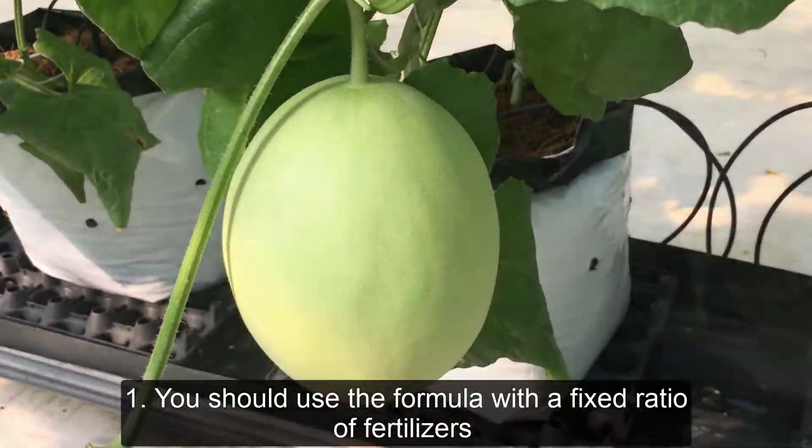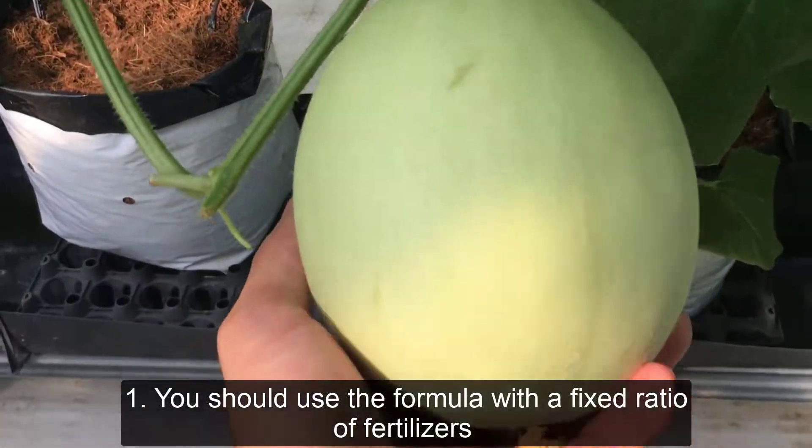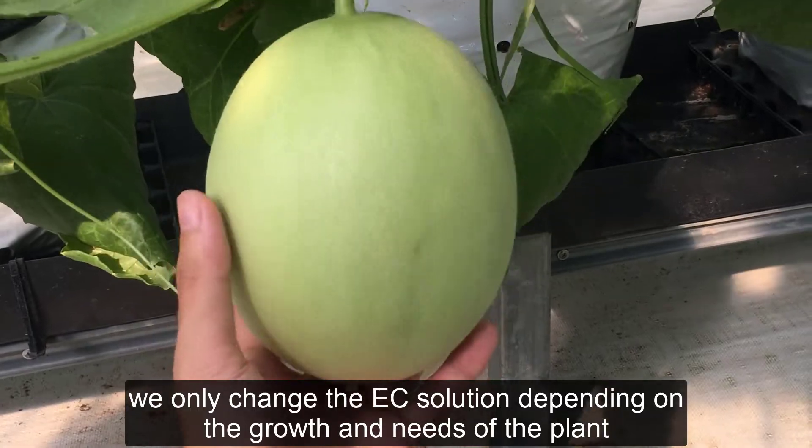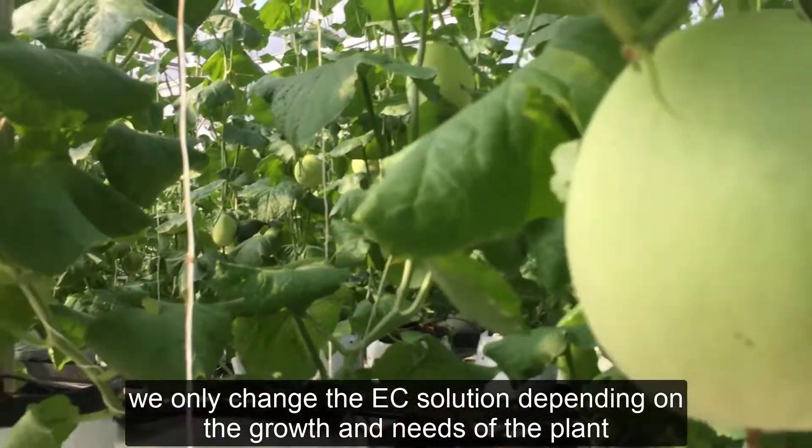One: you should use a formula with a fixed ratio of fertilizers from the beginning to the end of the crop. We only change the EC solution depending on the growth and needs of the plant.